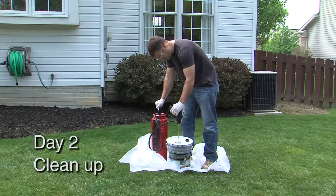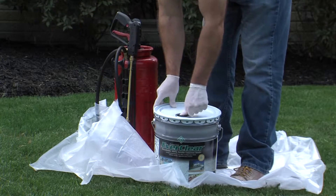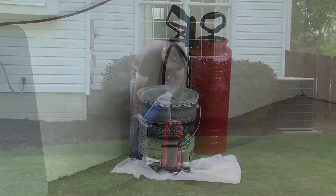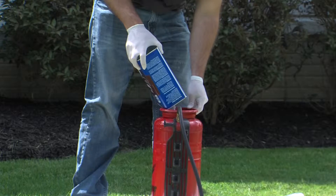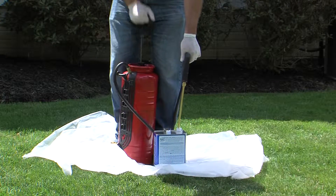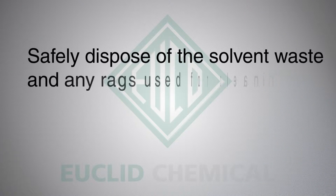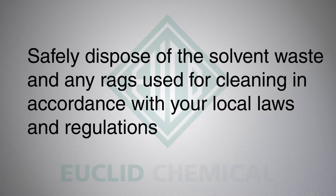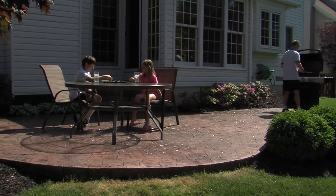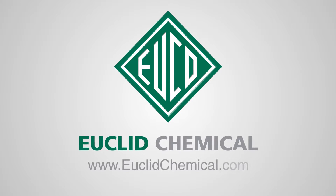To clean up, first spray any remaining sealer back into its original can and reseal the pour spout. Unused sealer can be properly stored in a cool place and reused. Next, pour up to one gallon of xylene into the sprayer and then spray it into a waste container. Be sure to follow all the precautions printed on the can of xylene when using this solvent. Lastly, safely dispose of the solvent waste and any rags used for cleaning in accordance with your local laws and regulations. Thank you for choosing Euclid Chemical Sealers. For more information, visit euclidchemical.com.